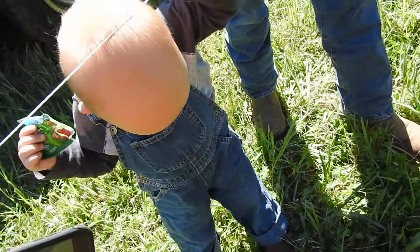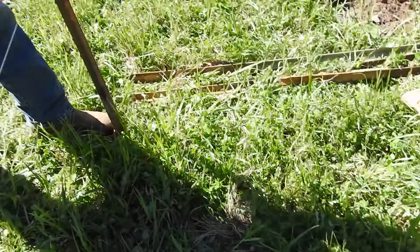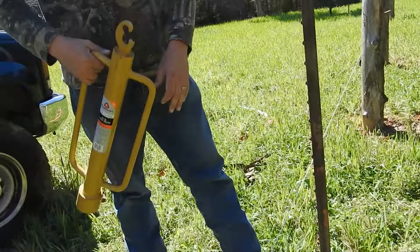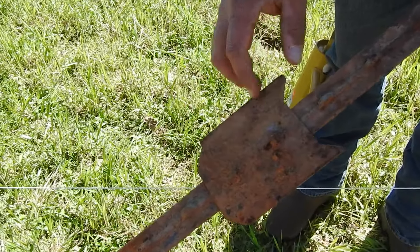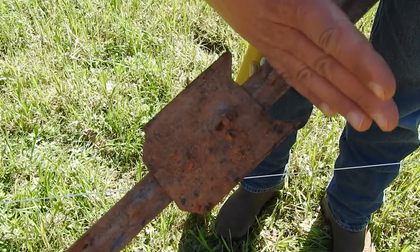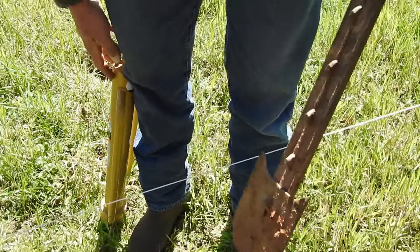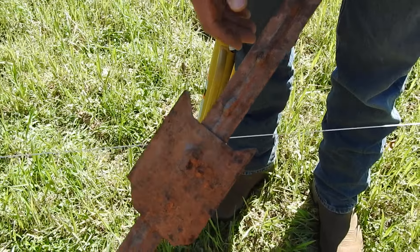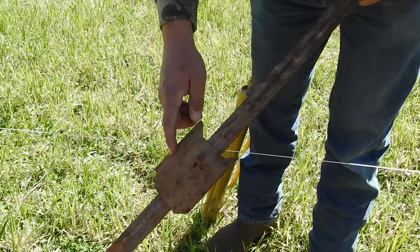No, no, no, Levi. Levi's wanting to help. Come on in, Levi. Alright y'all, like I was saying earlier, the top of this plate — as soon as you're hitting this in the ground, you stop this plate right about flush with the ground. You want to do that so that if any kids walk by or any animals walk by, they're protected. That's one of the reasons, and the other reason is this is what stabilizes the T-post from twisting.